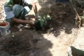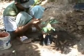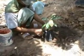Setelah lubang siap, kita lakukan penanaman bibit asam gelugur yang sudah kita siapkan. Salah satu syarat atau ciri bibit asam gelugur yang sudah bisa ditanam ke lapangan adalah pucuknya sudah berwarna merah. Jika pucuknya yang keluar itu masih berwarna hijau, artinya bibit asam gelugur belum siap untuk ditanam ke lapangan.